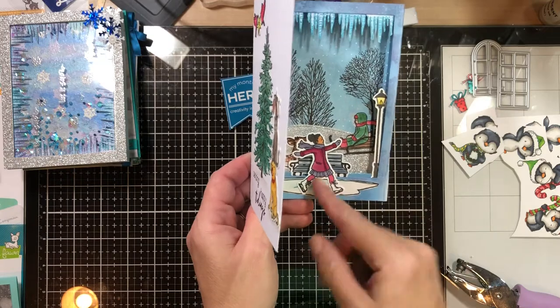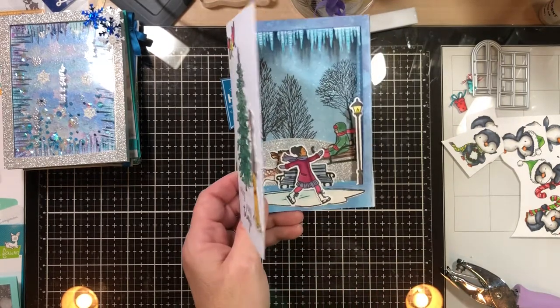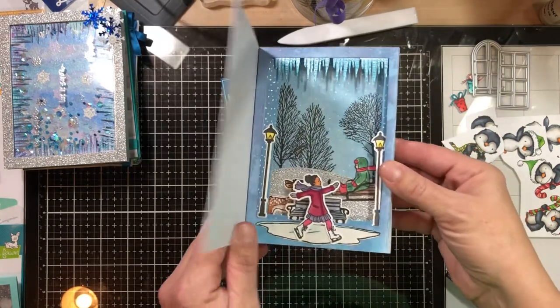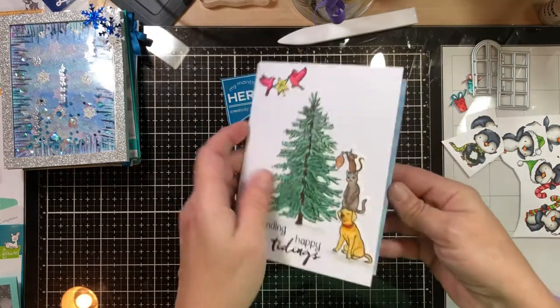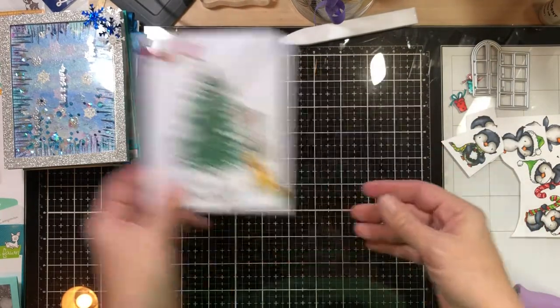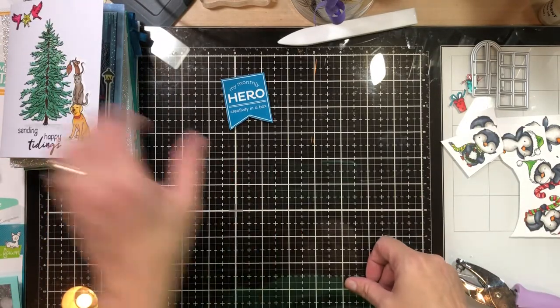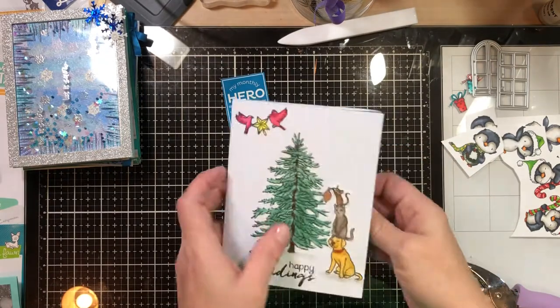I wasn't sure how to put the skating girl — she could go this way or the other way where she looks like she's starting to skate on one leg. I put some icicles up at the top. All in all I think this turned out to be a cute card. Would I send it out? No, because I know I screwed up on it, but it still turned out cute. Homemade cards aren't perfect, but that to me is just something that's way too noticeable to send out or sell.